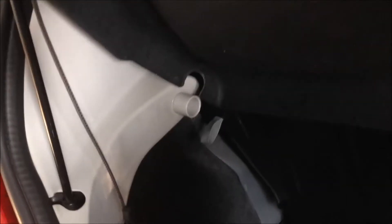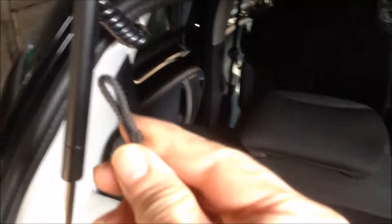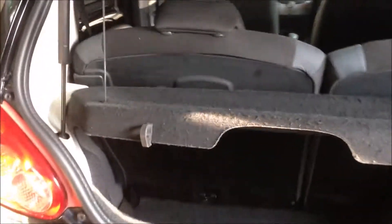To install, you just take your shelf over there. Put it over there, then the other side, and the other side, and then you can hook this to the door. And this is how you install the shelf.